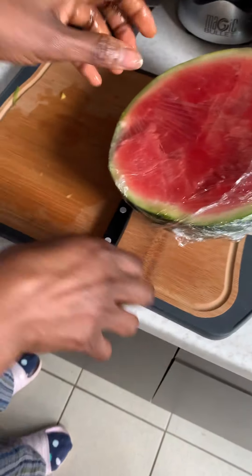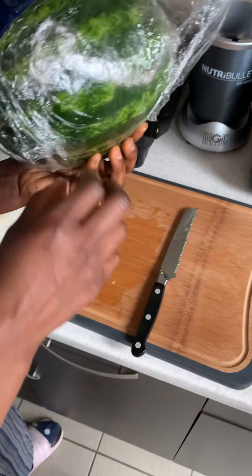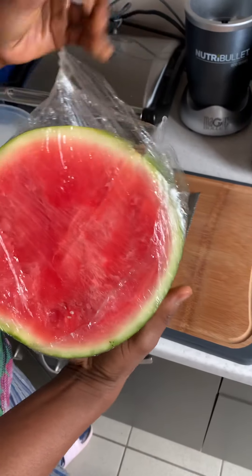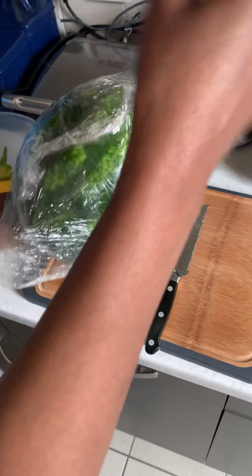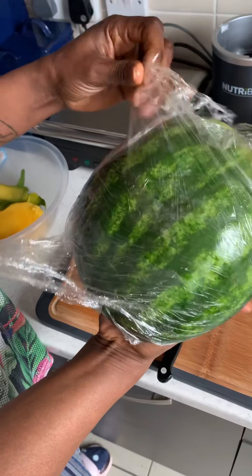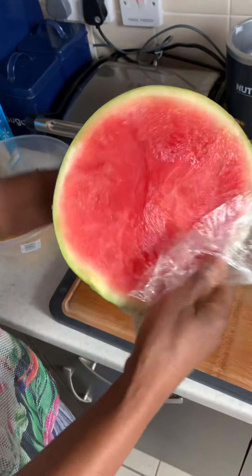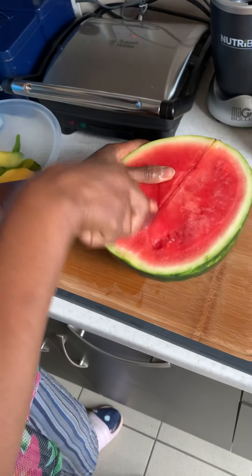As you can see, I've used half of my watermelon already — just took it out of the fridge. It would be nice if you put your fruit in the fridge for a bit, so when you blend it you get a chilled smoothie without adding any ice, because watermelon has a lot of water content. I'm going to cut a quarter of this.